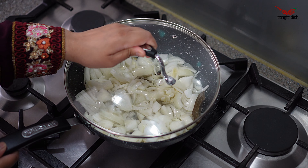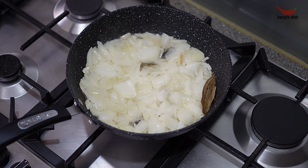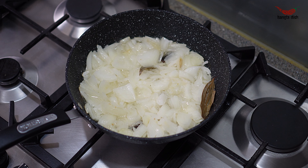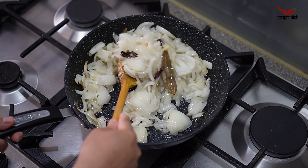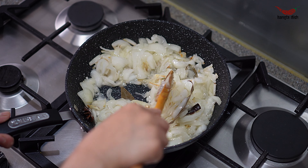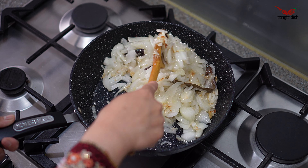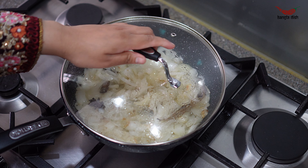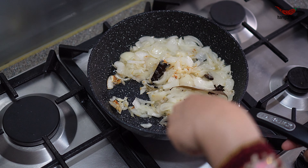Cover this and allow the onions to become softened and translucent. Stir occasionally to prevent them from sticking to the bottom of the pan or burning.